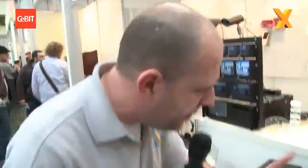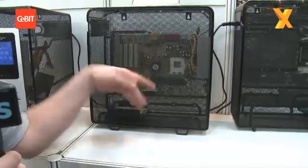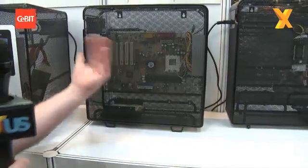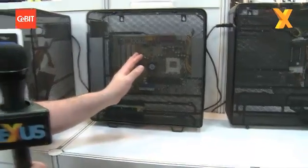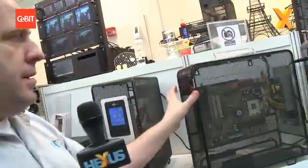Looking at this bracket here — what you do is mount the motherboard 90 degrees rotated from where you normally would. Because all the components on your motherboard generate heat, and that heat rises and hits the card above. So if you mount the motherboard that way, all the heat just rises straight up and out through the case.